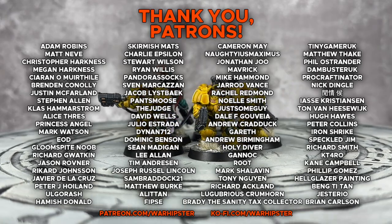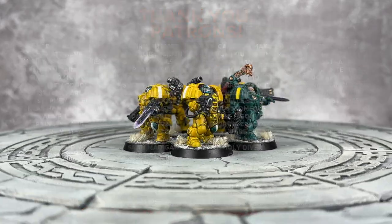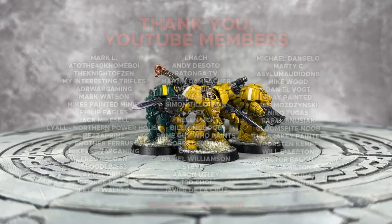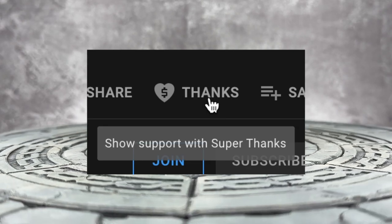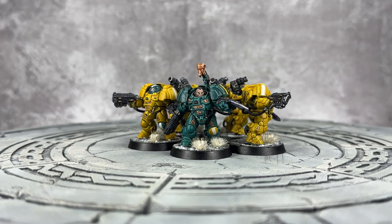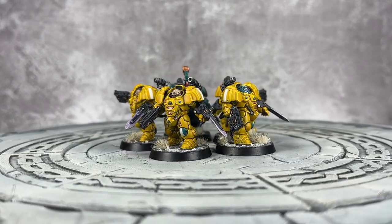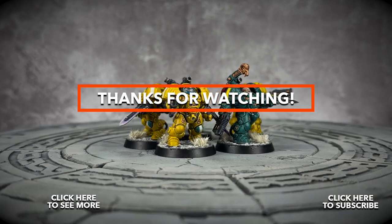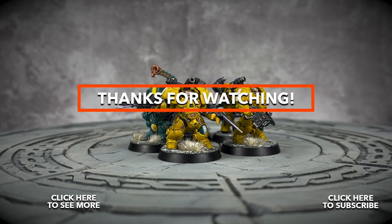If you enjoyed this video, love the channel, and want to support me further like these legends and bosses on screen, you can do so. Head to patreon.com/warhipster, or head to ko-fi.com/warhipster. Alternatively, you could become a YouTube member by heading to the channel page and clicking on the join button. And if you really like this video or just want to shoot me some support, you can click on the thanks button just below this video. Don't forget to share it, like it, comment on it, and don't forget to subscribe to the channel. Click the bell icon to stay up to date. Thank you so much for watching, and I'll see you all very soon in the next one. Happy Wargaming!